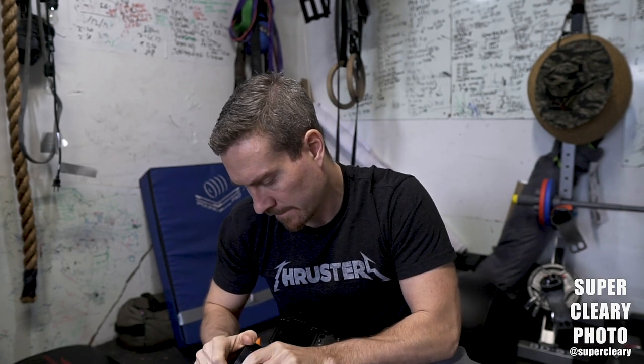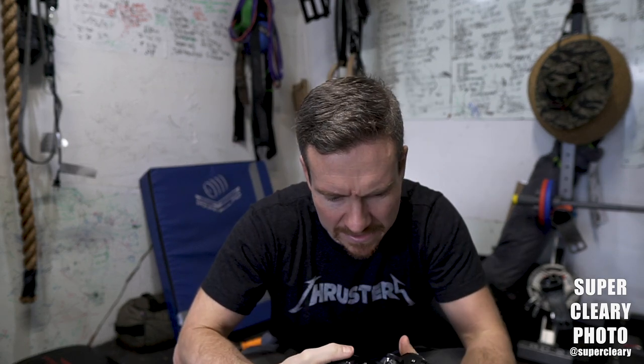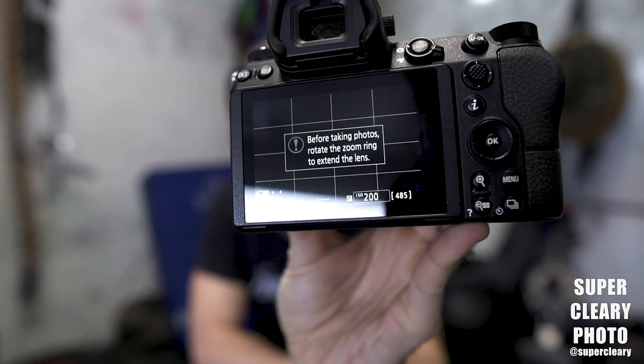This is the first time I'm putting a non-adapted lens on this camera. I swear no one has ever touched this lens — it seriously seems like I'm the first person to touch it, there's not even a speck on it. The package is really nice, it is so small. There's a message on screen: before taking photos, extend the zoom ring to extend the lens. So I'm now going to extend the zoom ring and now it will work. It's a camera, it takes pictures — let's see what it sounds like.